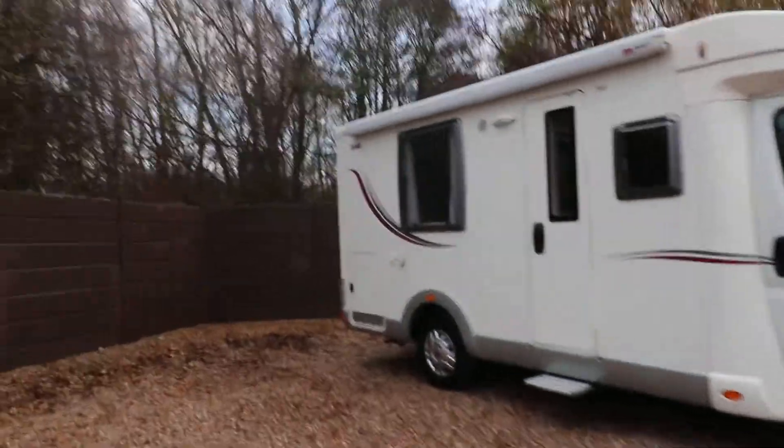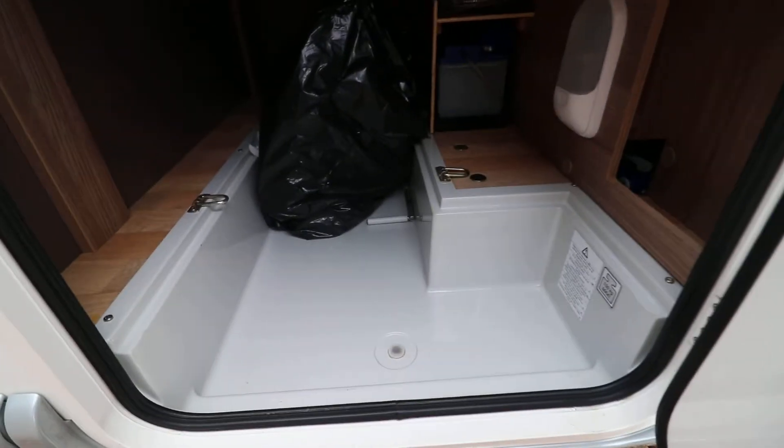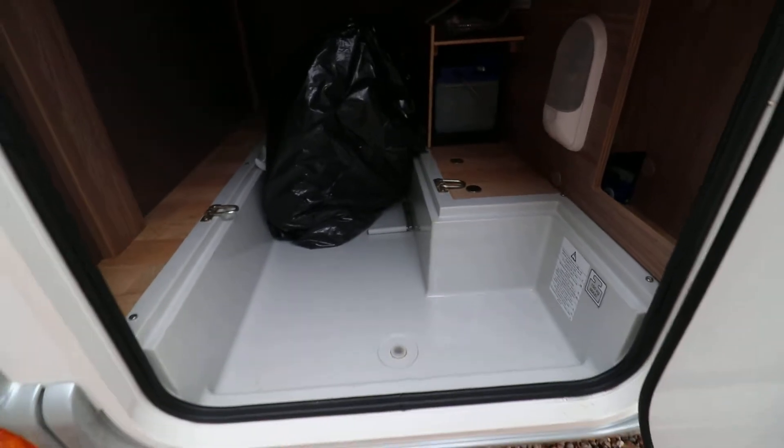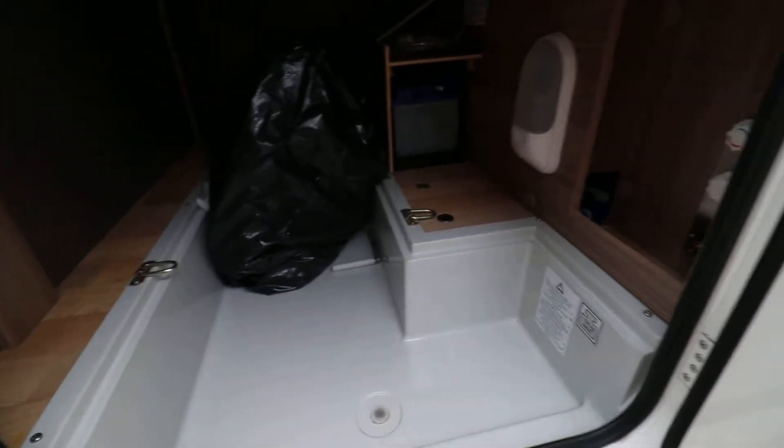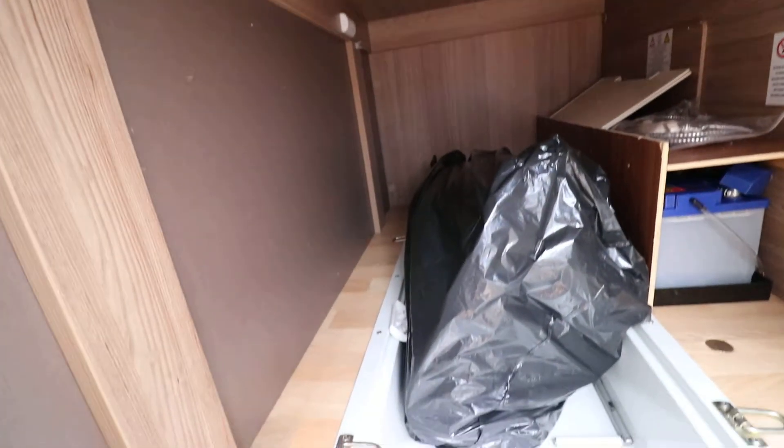We'll just have a quick look in the garage. It's not a huge garage on this one but it is still a nice little bit of storage space. You can see we've got the hard plastic floor as well, so there's no problem if you have to put any wet boots or coats in there. In the black bag there we've got your loose fitted carpets that we've cleaned and rolled up, and there's a nice bit of storage space underneath the fixed bed.